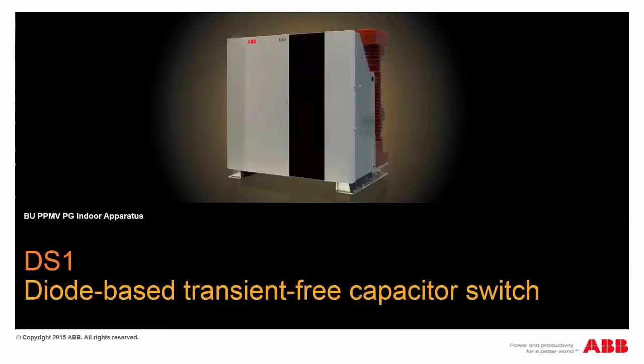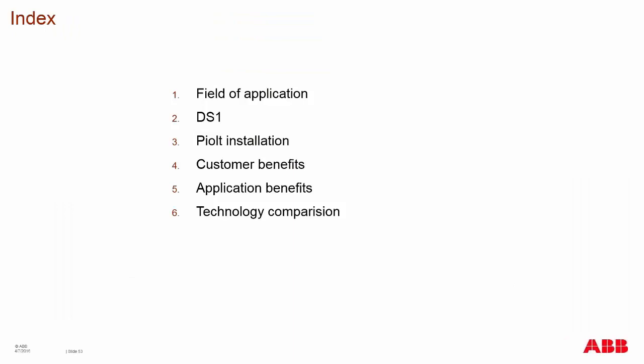Moving on to the DS-1 capacitor switch device, having touched on the main concepts of the medium voltage circuit breakers. I'll go over the DS-1 diode-based transient-free capacitor switch. This device is not a circuit breaker, but is specifically applied for capacitive switching to address those TRVs created by switching utilizing a vacuum interrupter on a circuit breaker.